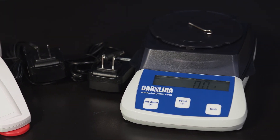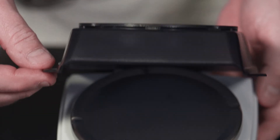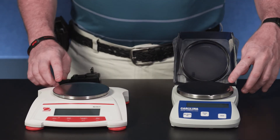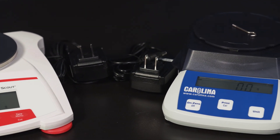The Carolina model can measure in grams and newtons, features a draft shield, and a two-year warranty. It does not have a backlit display. With quality, variety, expertise, and an unconditional guarantee, you can't go wrong with either model.